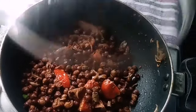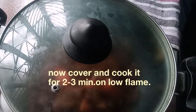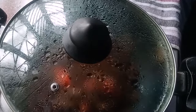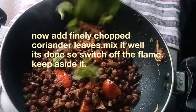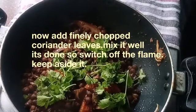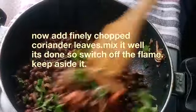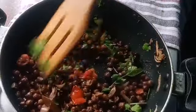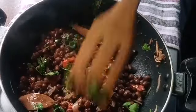Now cover it and cook for two to three minutes on low flame so all the spices go well with the black chana. Now it's done — add finely chopped coriander leaves and mix it well. Switch off the flame and keep it aside.